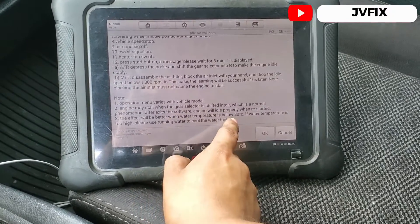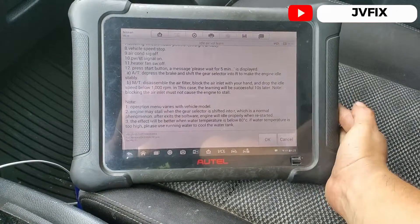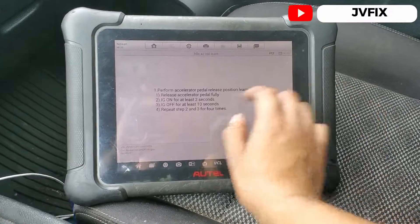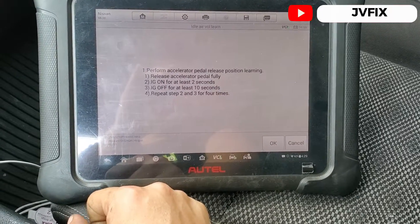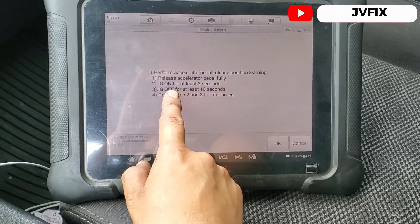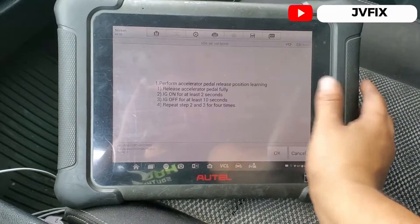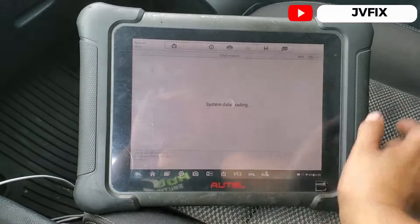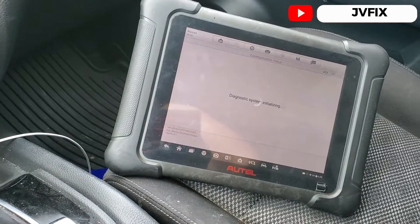We're going to hit continue. It shows the manual matching option — it says to perform accelerator pedal release position learning: release the gas pedal fully, ignition on for at least two seconds, then ignition off, and repeat this up to four times. However, we're going to use the automatic matching because it's a lot faster than doing the manual steps.